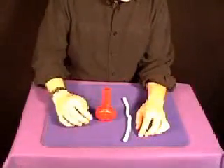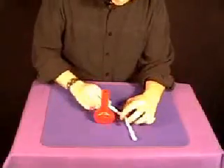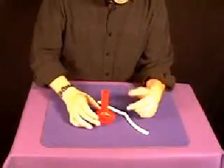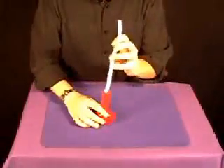Classic magic from Fun Incorporated — this is the Prayer Vase. The nice thing about this is that everything is examinable: you can look at the rope, you can look at the vase. You tell people this is a genie bottle and there's a little genie inside the bottle. Just to prove he's inside there, watch him hold on to the rope.